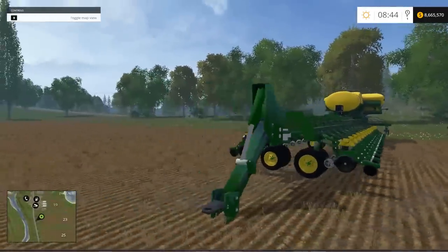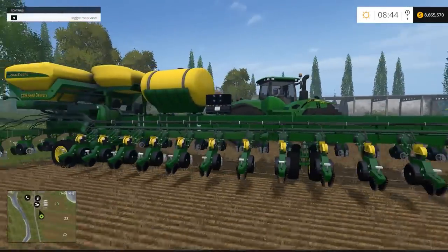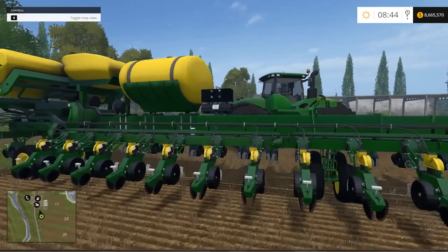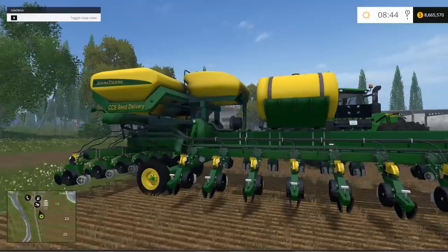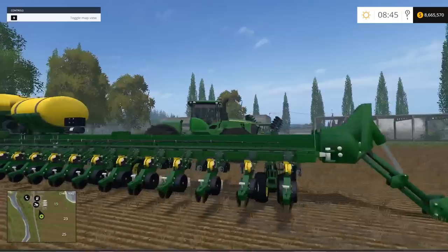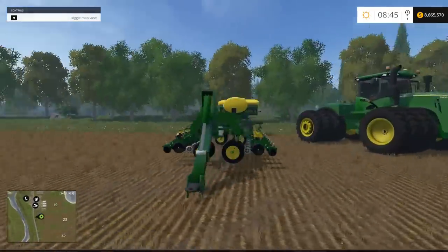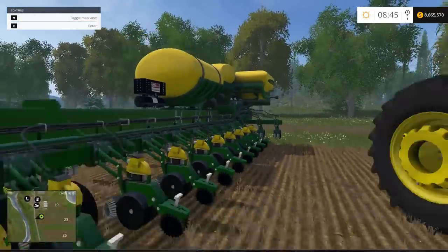Now one weird thing I don't like about this: I don't mind that it cultivates as well as seeds, and I don't mind the fact that it fertilizes either. The only thing I don't like is that you don't have to put fertilizer in it and it still fertilizes. That should be fixed, but it's still cool regardless.